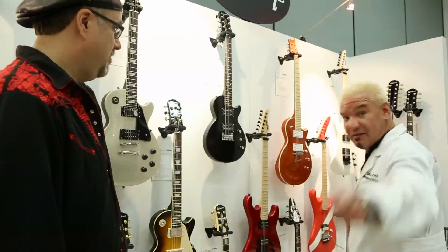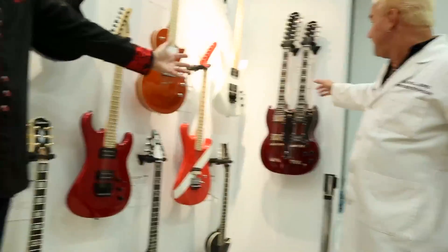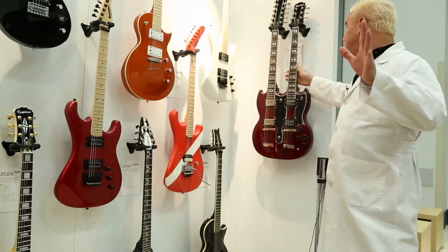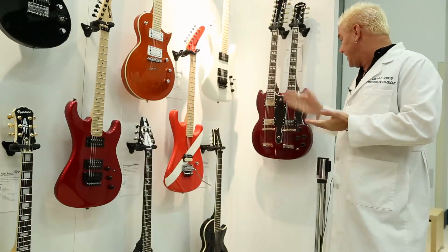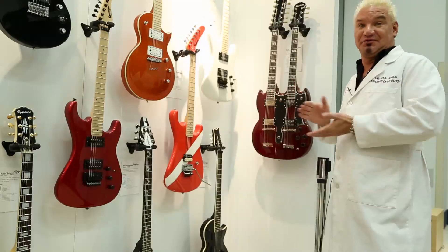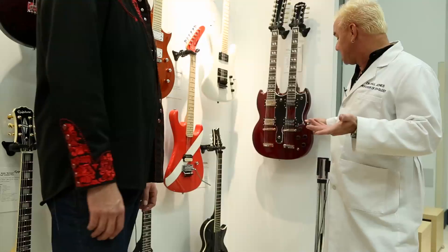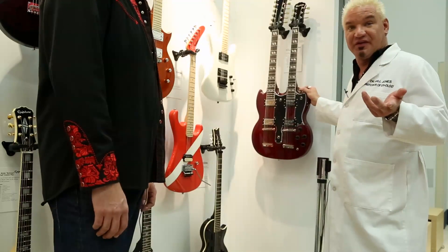The G1275 Double Neck SG is up this year for 2014. Play that backwards and see what that says. That's right — it's back by popular demand, limited edition, the G1275 Double Neck SG. It's a six-string and a 12-string, and it's ready to rock. The lovely cherry finish — it's a real SG, and you can't do Stairway to Heaven without this thing.